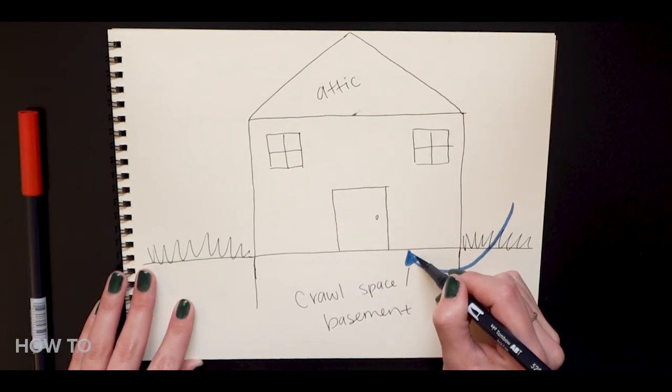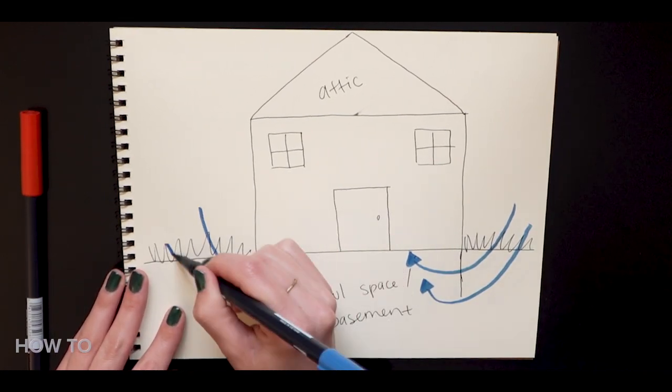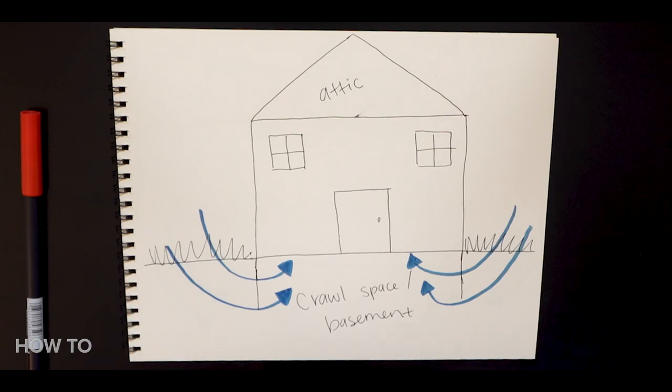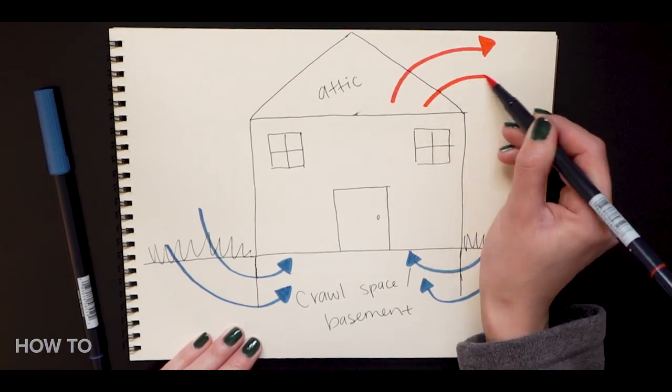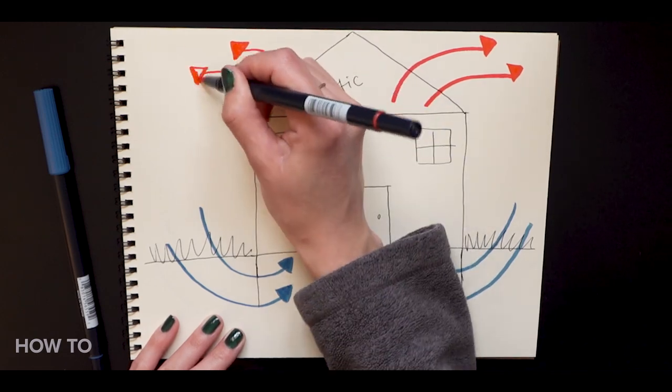Warm air leaves your home through the attic and cold air comes in through a crawl space, unfinished basement, or other unconditioned lower part of your house. That's why air sealing the higher and lower levels of your home, in combination with insulation, are one of the best ways to fight air leakage. When a window is drafty, it's pretty obvious to the homeowner immediately, but leaks in attics or crawl spaces are typically worse but usually hidden from view — and these are the areas that are going to be most beneficial in working against the stack effect.